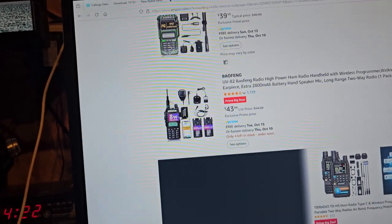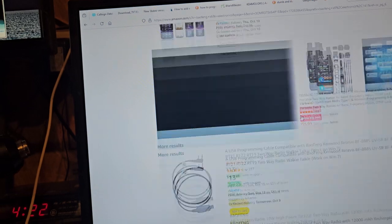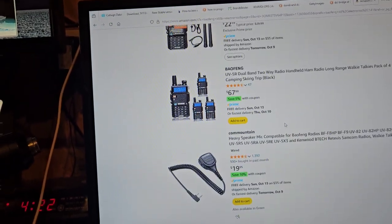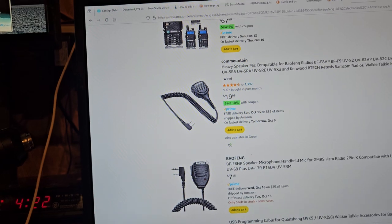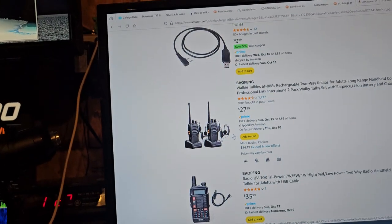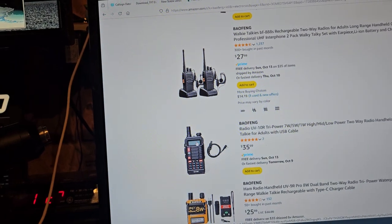Waterproof radios — these radios here, they're kind of plasticky feeling. That looks kind of nice for a microphone. Yeah, these are junk — just don't even do it. This looks like junk to me.